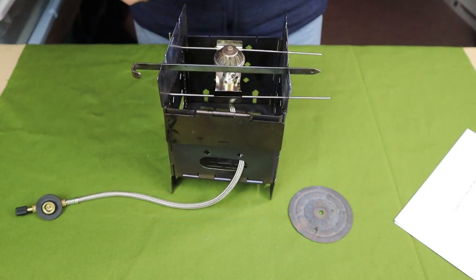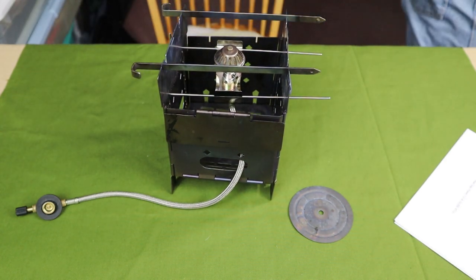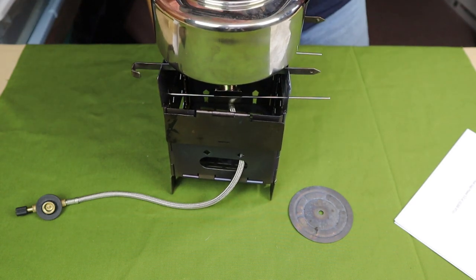Or I can put my pins or my Firesticks across the top, and then take whatever kettle or pot I'm going to be using and place it on top.